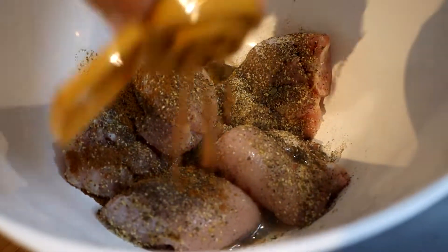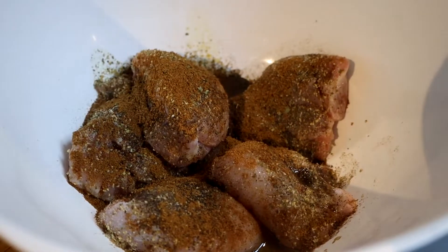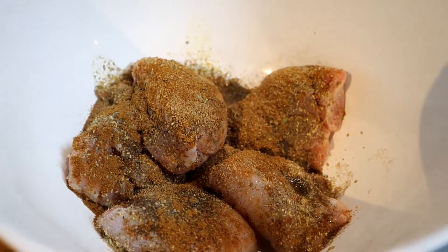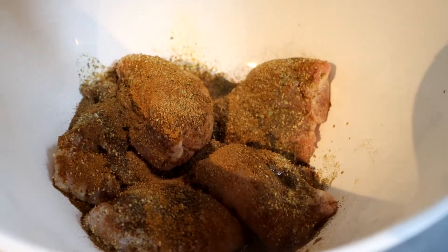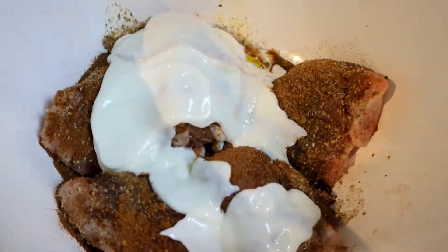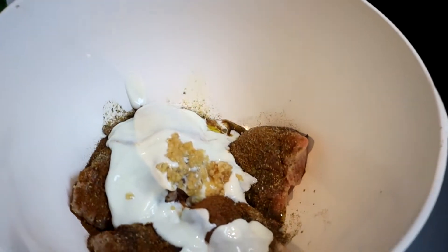Some ground cumin — this is the main one as well. Some coriander, just a little bit, about two teaspoons or something. Cinnamon, lovely enough. Yoghurt to marinate with — yoghurt is the main one. Lazy garlic, generous with this as well. And give it a mix around.